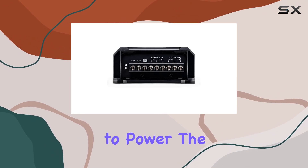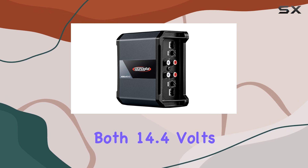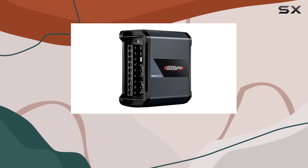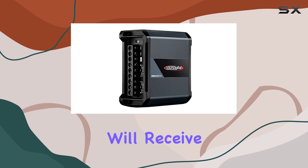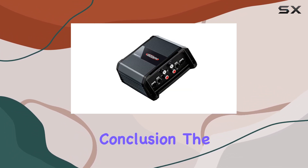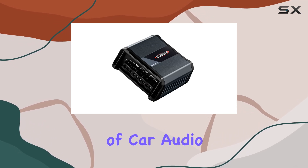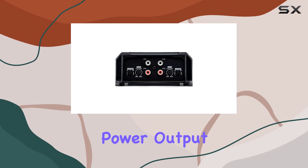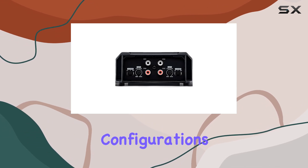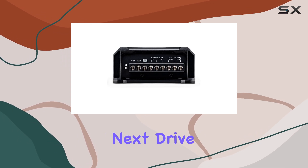When it comes to power, the Sone Digital Amplifier doesn't disappoint. With support for both 14.4 volts and 16 volts, you can rest assured that your speakers will receive the optimal power they need to produce clear, crisp sound. In conclusion, the Sone Digital Amplifier is a powerhouse in the world of car audio. With its impressive power output, versatile speaker configurations, and durable design, it's sure to take your audio experience to the next level on your next drive.